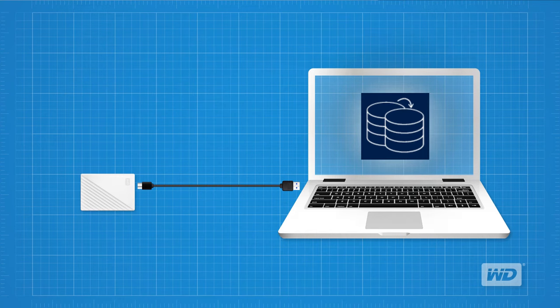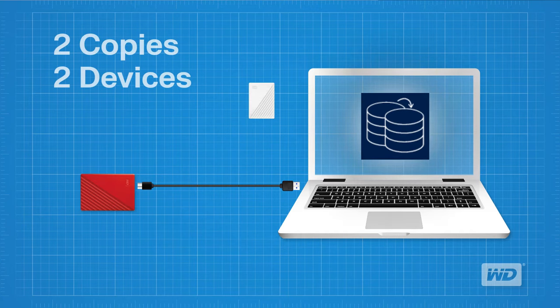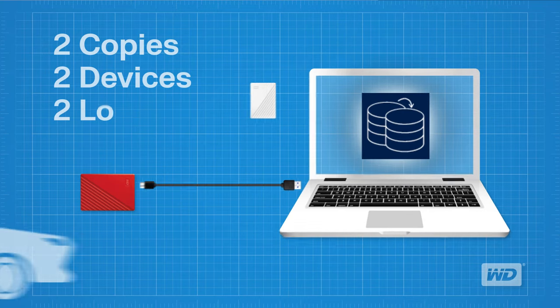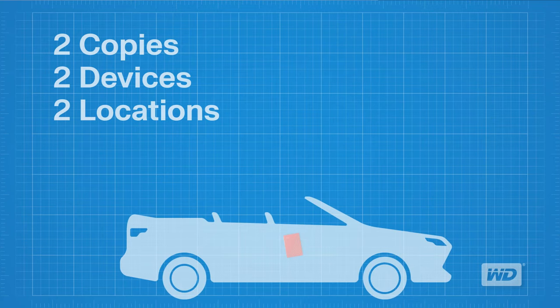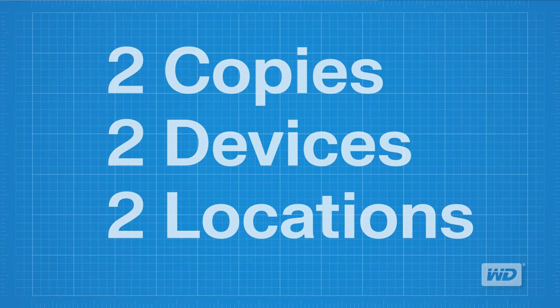We would also like to remind you that if you do copy files off your system onto a portable storage device, this is not considered a complete backup. Be sure to have at least two copies of your files on two separate devices, and ideally in two separate physical locations. Should one of your drives fail, you will always have a backup copy. This is the recommended best practice for safe file management regardless of the type of storage you choose to use.